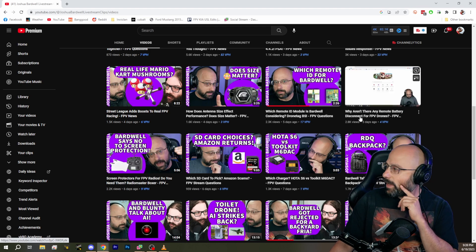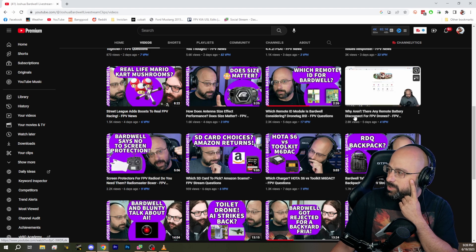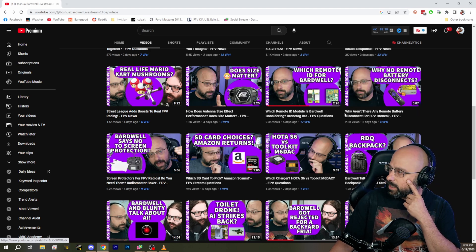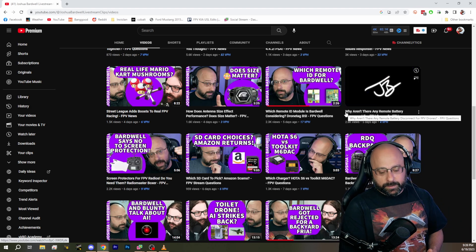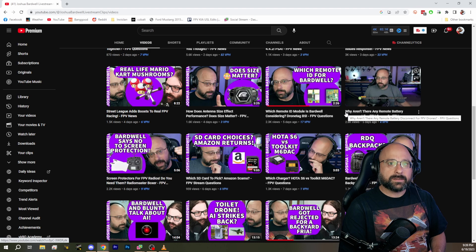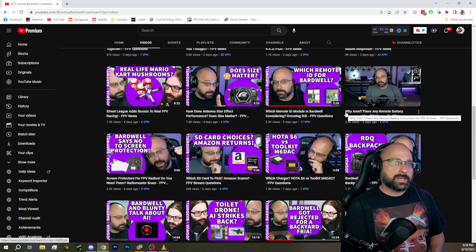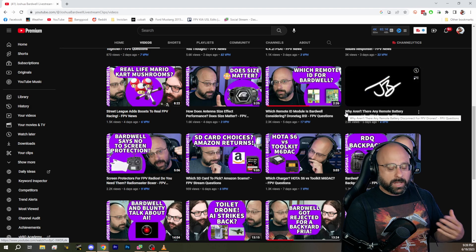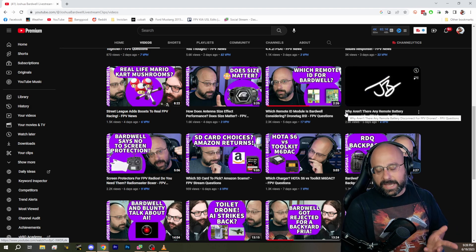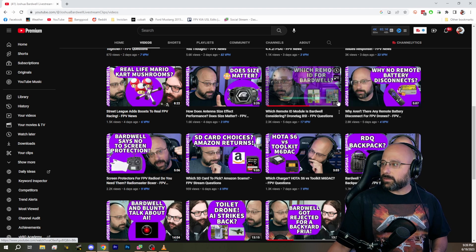Why aren't there any remote battery disconnects for FPV drones? It's a five-minute clip — you can check that out over on the Joshua Bardwell live stream clips channel. The short answer is that quadcopters pull a lot of current. They pull, you know, a lot of them minimum like 30 amps peak. And for racing drones, you could pull 60, 80, a hundred or more amps.